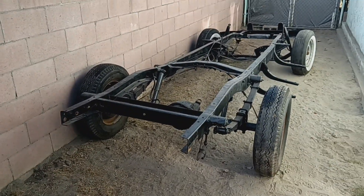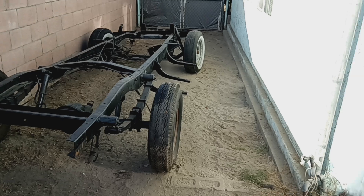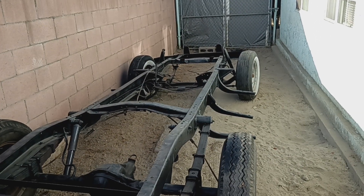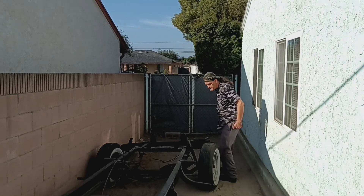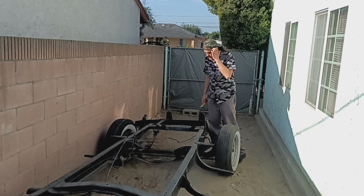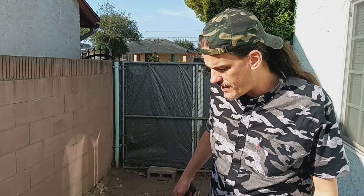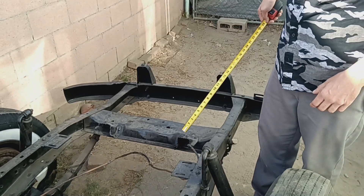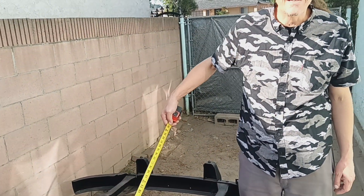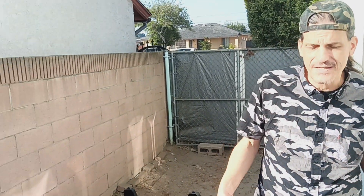Here we are again, another part of the puzzle possibly. They cut the engine out here. My first impulse is to put the original engine mounts in, but the fact of the matter is I'm not even sure if I'm gonna put the flathead in this anymore, because that flathead might be more trouble than it's worth. I really don't know yet until I get into it.